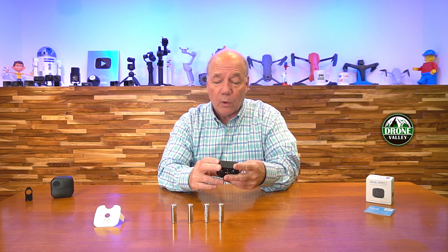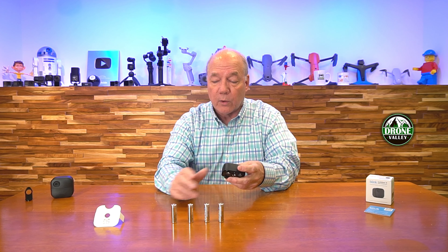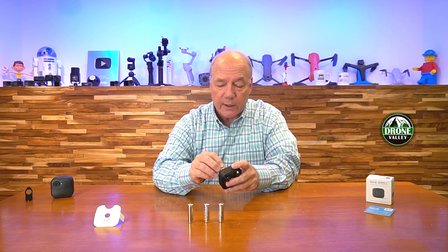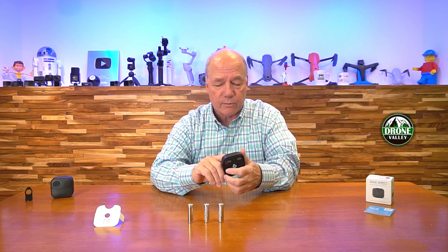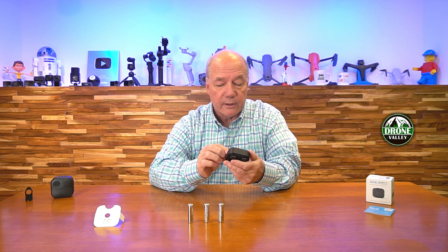This product really appeals to me because it allows me to extend that time, basically doubling the time that I can use the camera. You've got two batteries in the camera now, this kit installs four batteries, so it's basic math — it's twice as long, you've got twice the power.